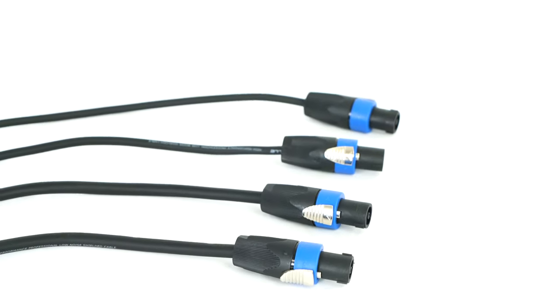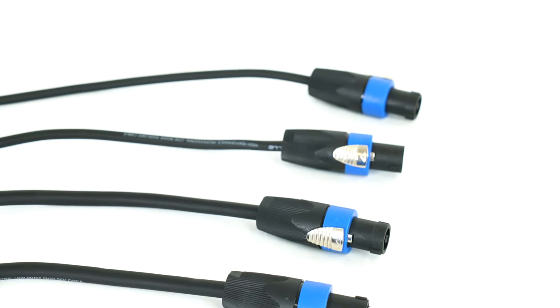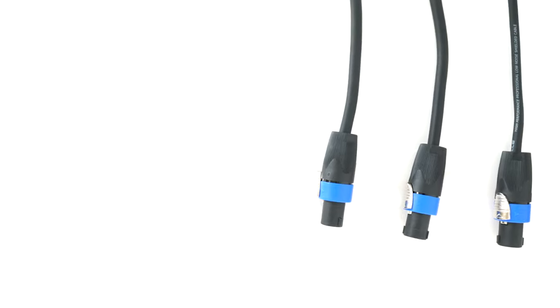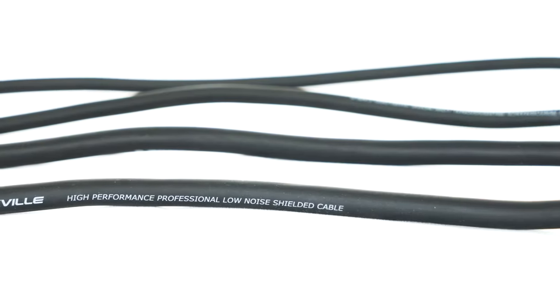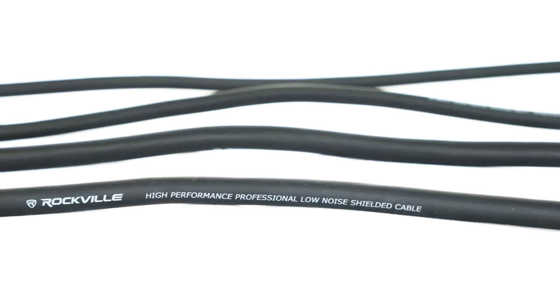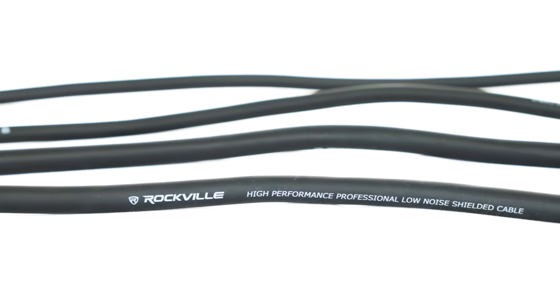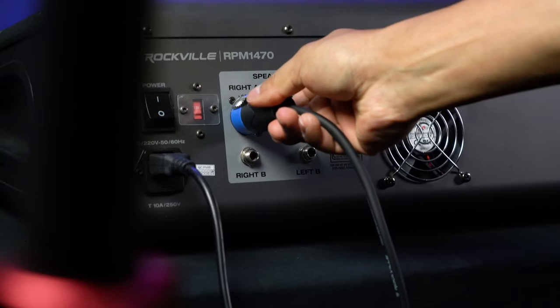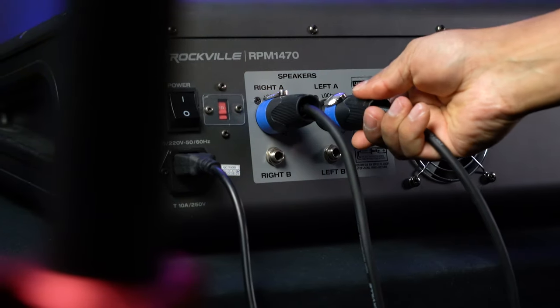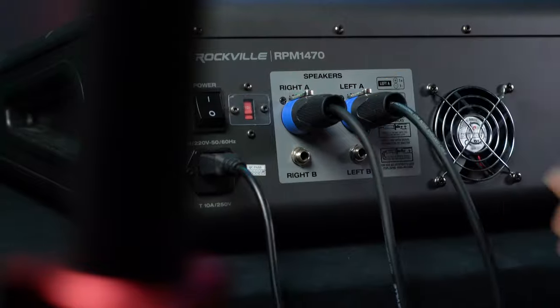We offer all of our speakon cables in different gauge sizes like 12, 14, and 16 gauge. Gauge size is a very important feature to consider for long wire runs and bigger installations. If you use too thin of a gauge over a long run, you are going to get cutouts and dropouts during use. That's why you want to make sure you use higher gauge cables like 12 gauge for runs over 50 feet.